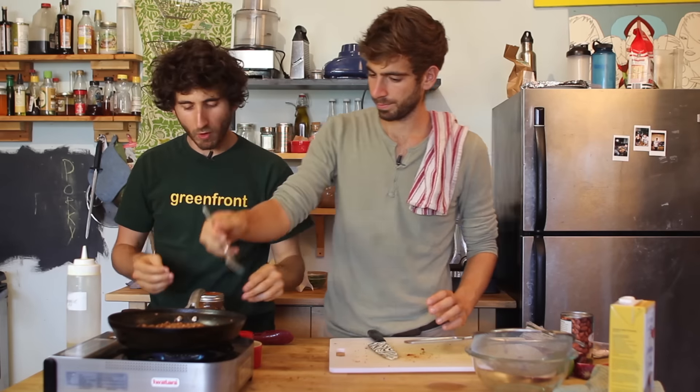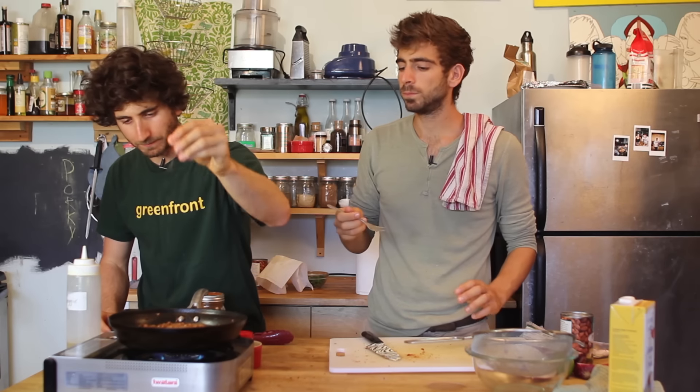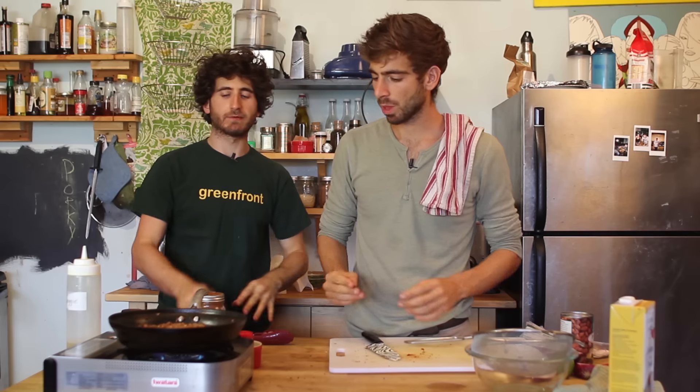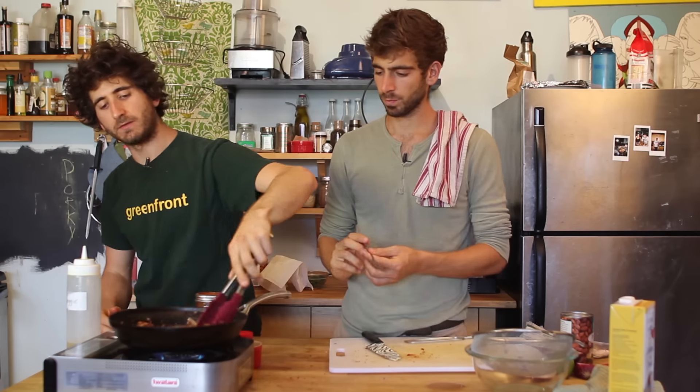Give it a taste. Salt — mega salt. Good spices, just a little more salt. Sometimes if stuff doesn't have much flavor, it's not because you don't have flavor in there, it's just because it needs salt. Salt helps bring it out. Salt wakes your tongue up.